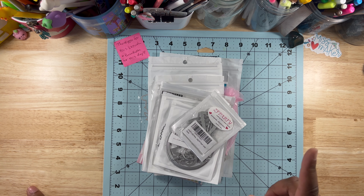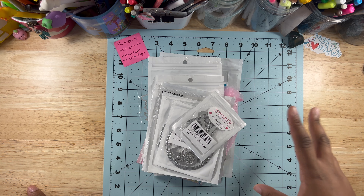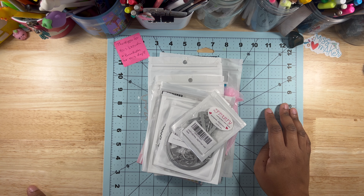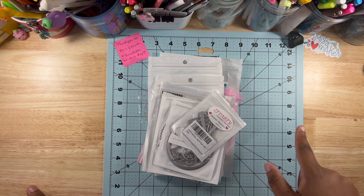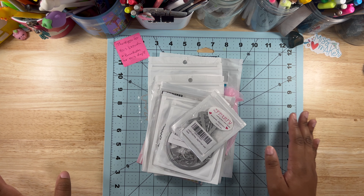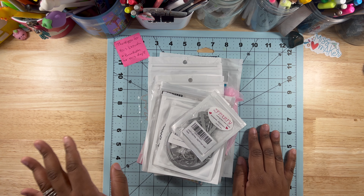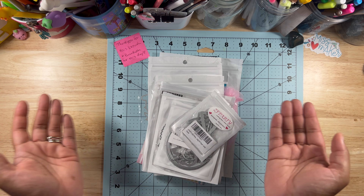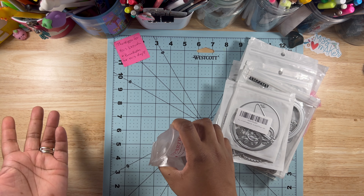Someone might need to help me figure out this Amazon storefront thing because I'd like to put everything in one place so people can just access it, versus trying to get all the links and put them in the description. So if you see one you want, let me know and I'll give you the link. Also, some of these die cuts might be year-round but can be used in the summer, so I included them.